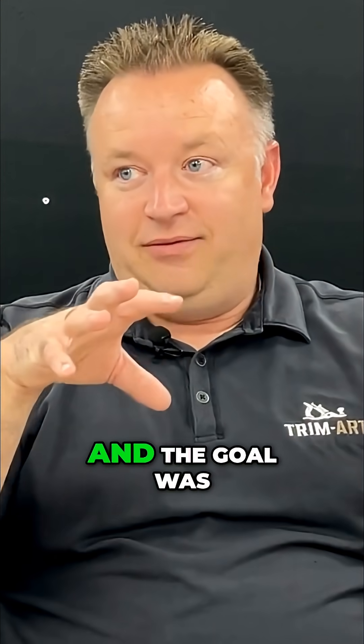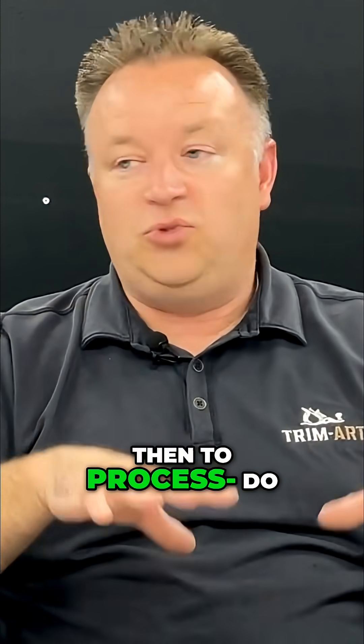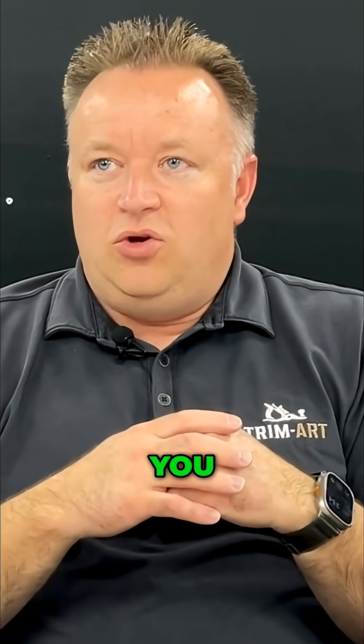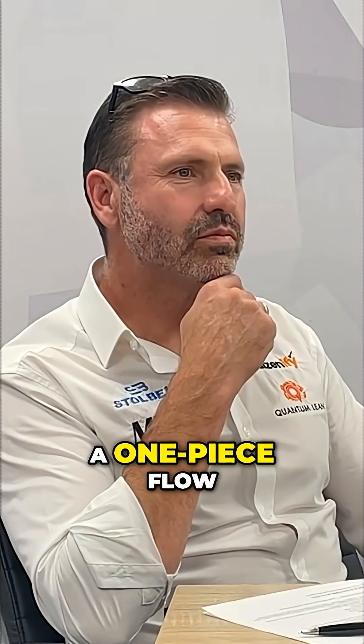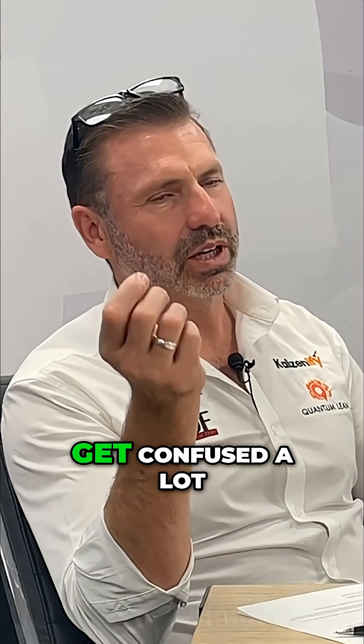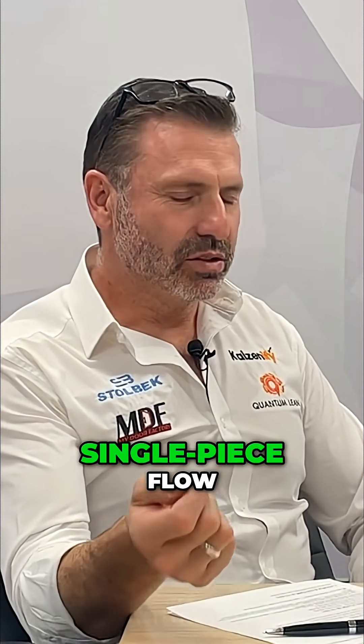The goal was then to do all the processes for that cart and then it would move on. No matter what you're doing, you can do a small batch, a small flow, a one-piece flow — ours was a one-sheet flow. And what people get confused about, which we should clarify, is when we talk about single-piece flow, that's kind of like the North Star, that's the goal to try and get to.